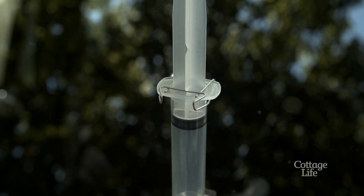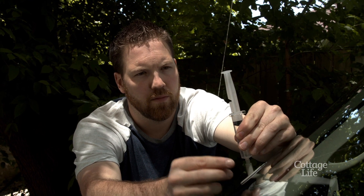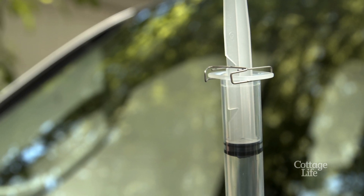Let it sit here for a minimum of 10 minutes. Once the time has passed, remove the syringe from the pedestal letting air in, and then reinsert pushing the plunger down locking it into the upper position. Let this sit for a minimum of 20 minutes.